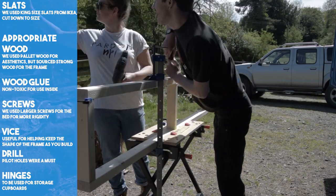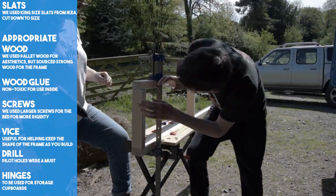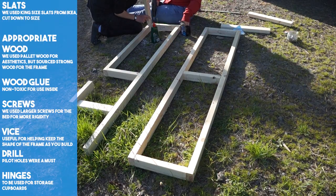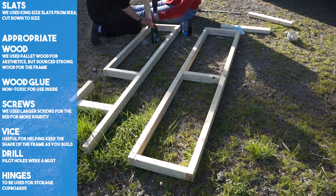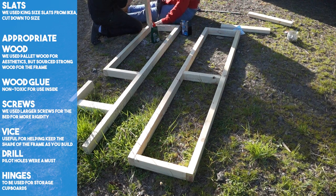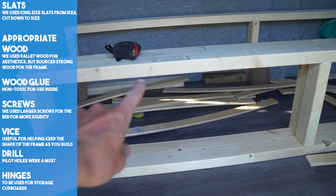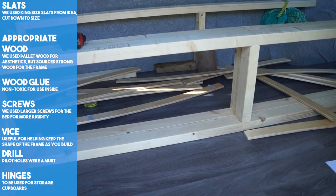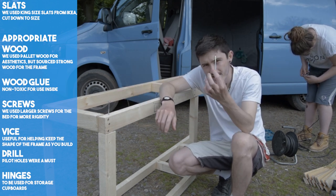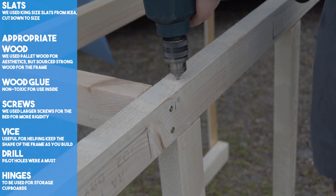We made three identical frames. Two would be stationary and act as the bench, while the third would slide in and out across the floor to create the extended bed. Later on in our build we purchased an impact driver — we wish we had bought this much earlier as it would have saved us a lot of time and effort. A top tip: drill pilot holes when screwing two pieces of wood together, especially larger thicker ones like our bed frame. Many a time we neglected this in the past and split our wood.